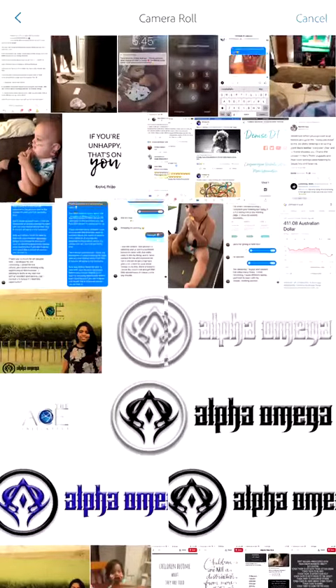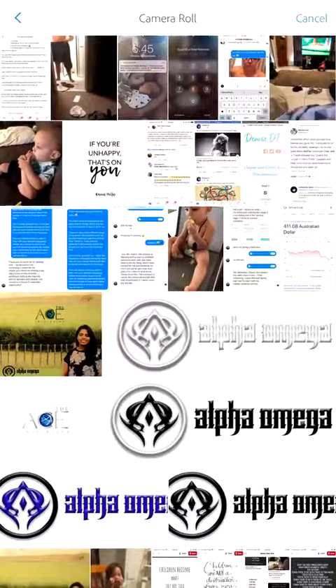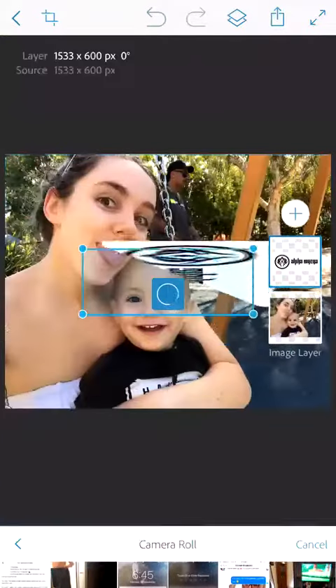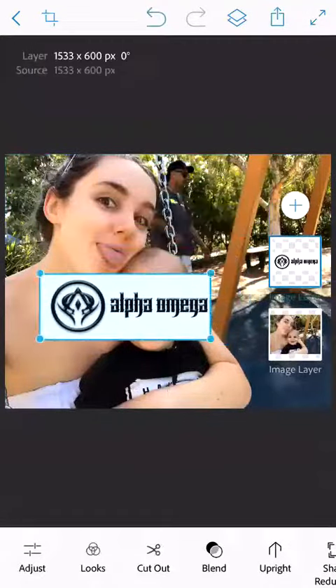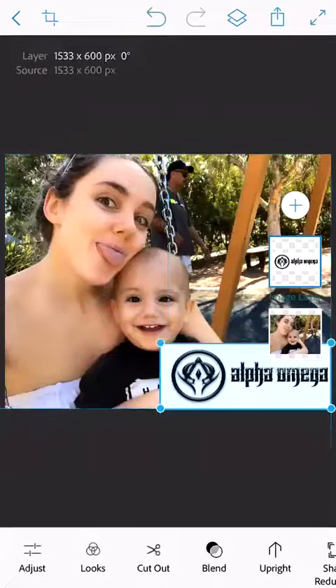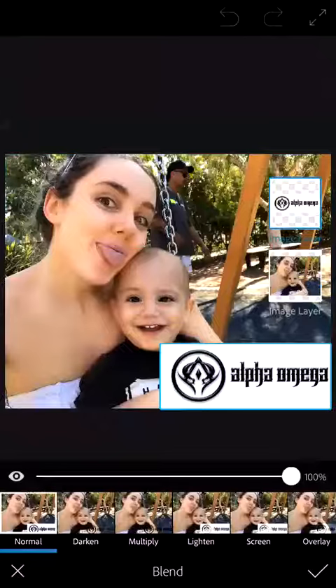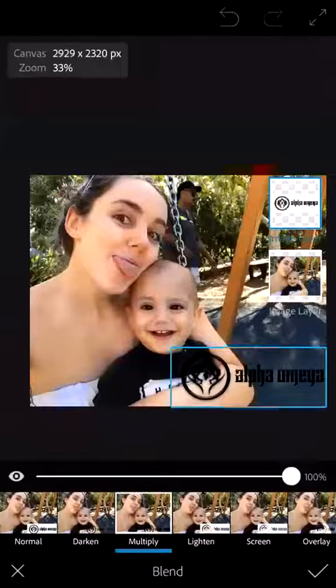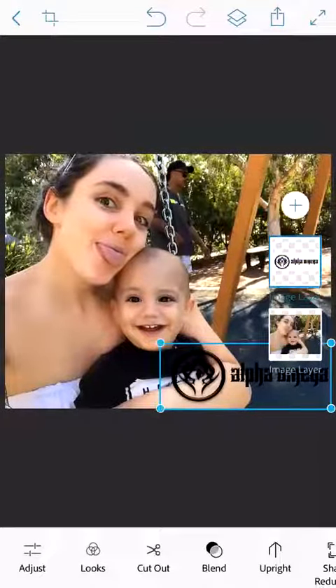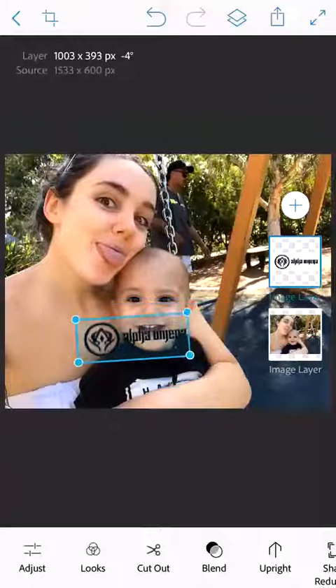You will find them in the Alpha Omega file section. If you don't, just reach out to your mentor or anyone — I'm sure we've all got them. I'm going to go with this black one here. If you hold your finger on it you can move it anywhere you want. Down at the bottom there's 'Blend' — press Blend, then the third option says 'Multiply' — press that, and it's gotten rid of the background. Press the tick to finalize it and then you can move it wherever you want.